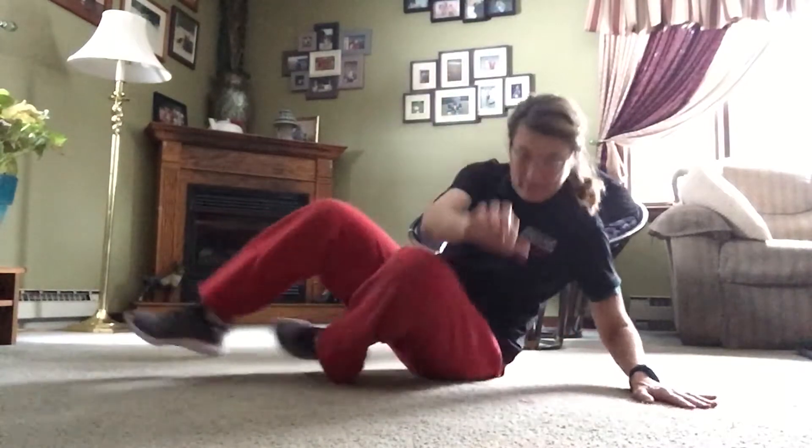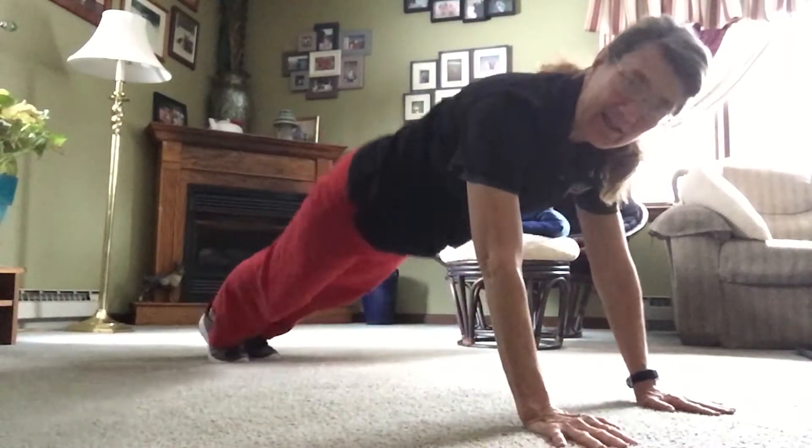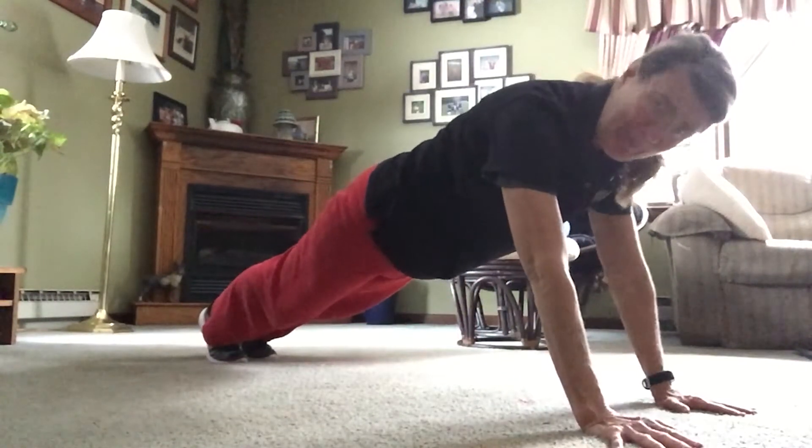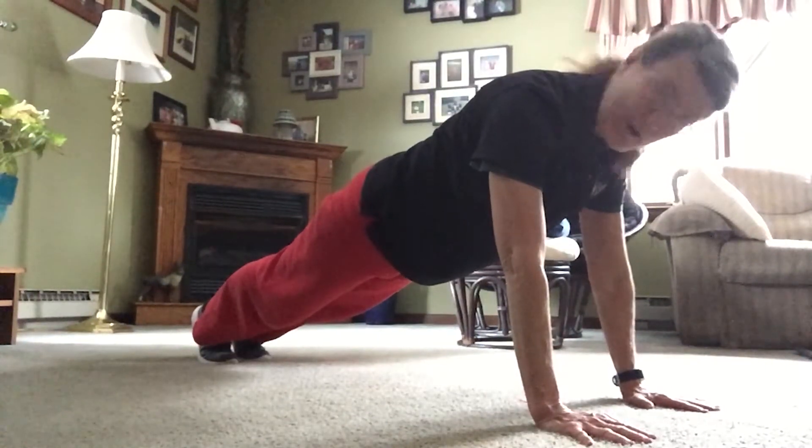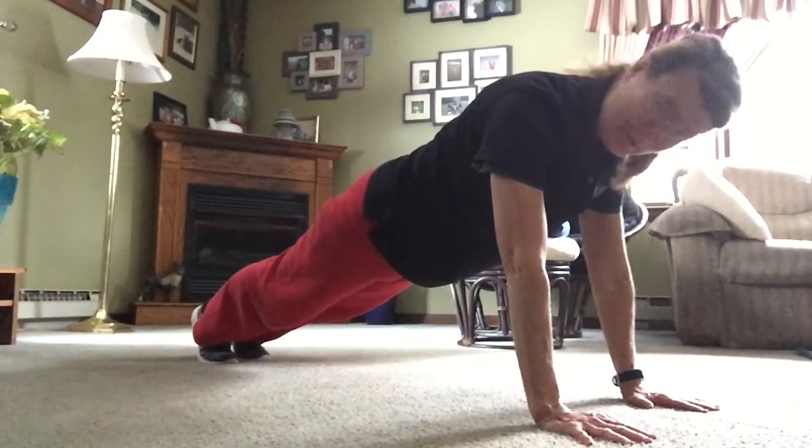Hi everyone, Miss Tammy here. Are you ready for another minute with Miss Tammy? Today we're going to use every muscle in our body on one move. It's called a plank. It's almost like getting set up for a push-up, only we're not going to do a push-up. We're going to keep our back straight, our hands under our shoulders.